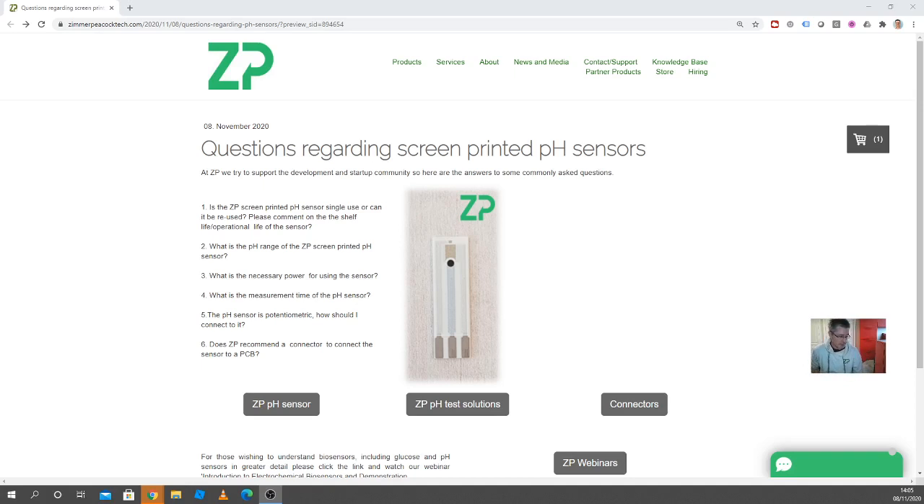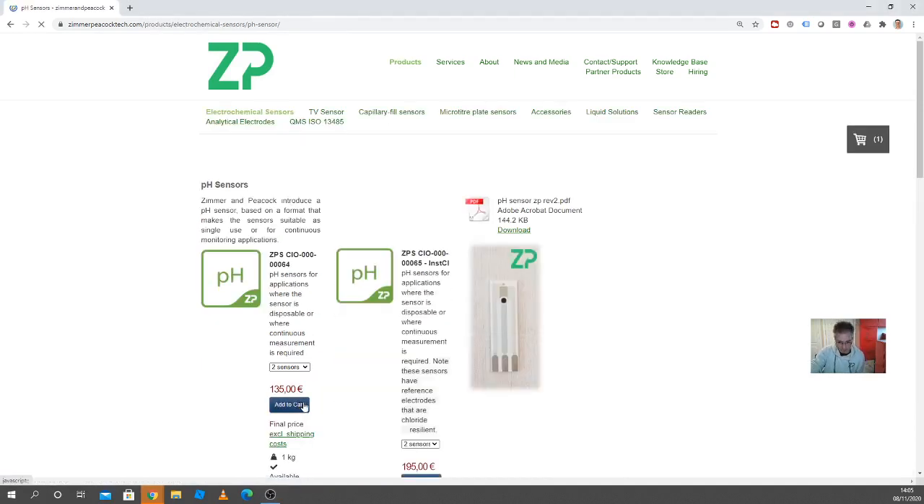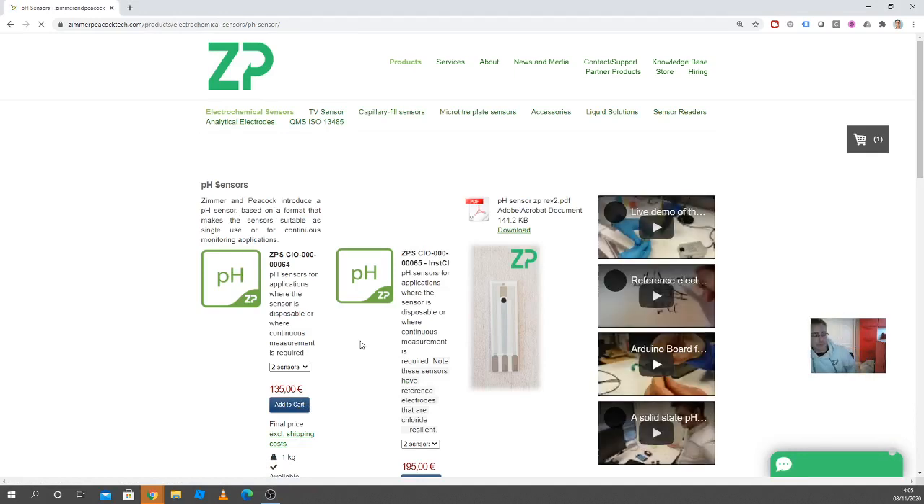One of the questions is: is the ZP screen-printed sensor single use, or can it be reused? And maybe comment on the shelf life and operational life of the sensor. The quick answer is we recommend single use because it makes for a much better user experience. If you're trying to make a product that's reusable, you're basically going to have to ask the customer to clean the sensor every time.